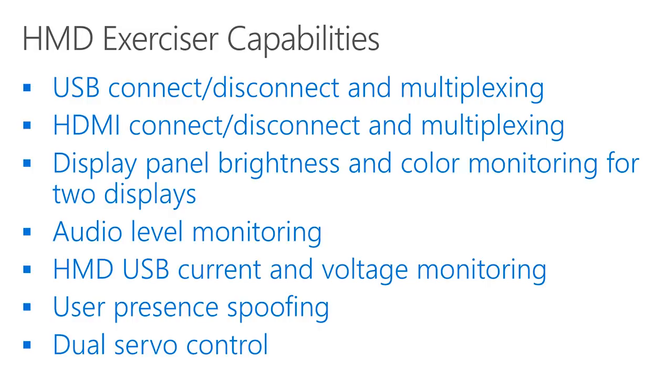We can also control the presence sensor of the HMD to simulate the HMD being worn or taken off. If you want to create a test setup with motion, we also included two servo connectors with a dedicated power supply.